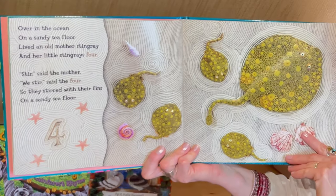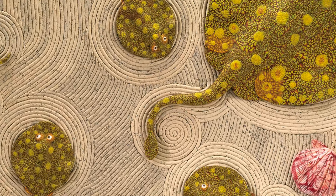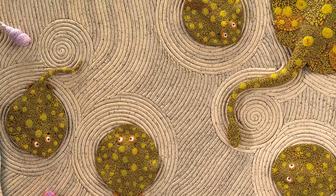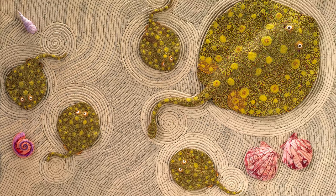Over in the ocean, on a sandy sea floor, lived an old mother stingray, and her little stingrays four. Stir, said the mother. We stir, said the four. So they stirred with their fins, on a sandy sea floor.